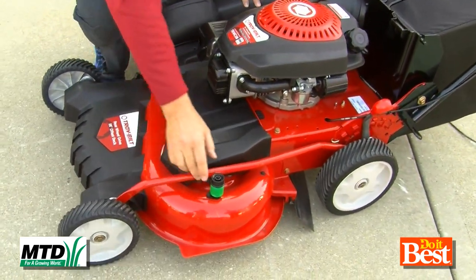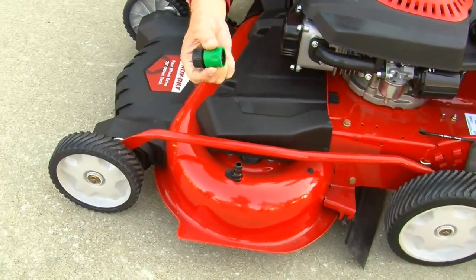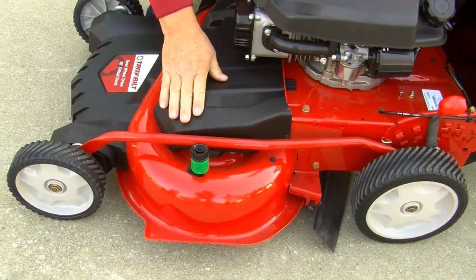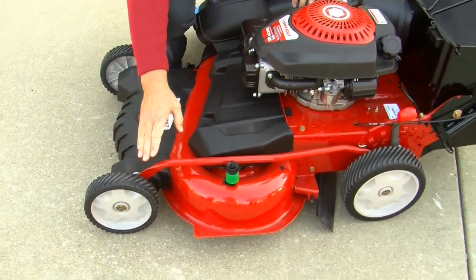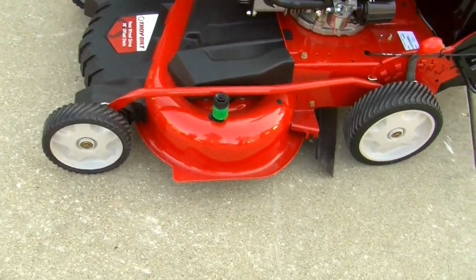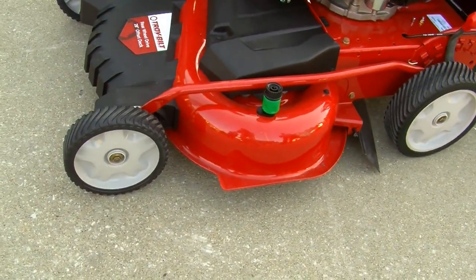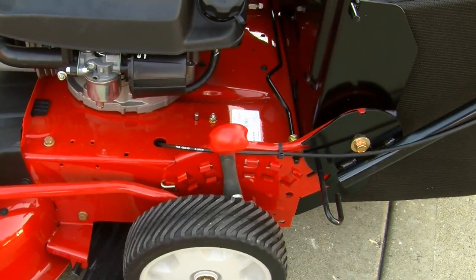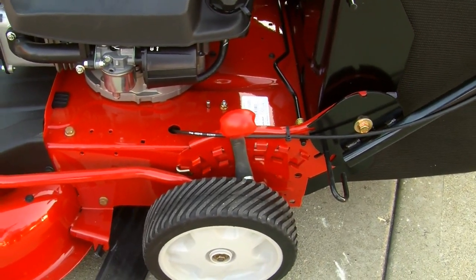When you're done, it's easy to clean out from under the deck with the deck wash. You hook the garden hose up to it, which allows you to keep the deck clean. The mower's on four ball bearing wheels — they're wide and smooth out the yard. You also have a single lever height adjust, so when you're adjusting all four wheels at the same time, it keeps the mowing cut level.